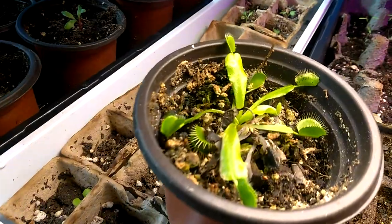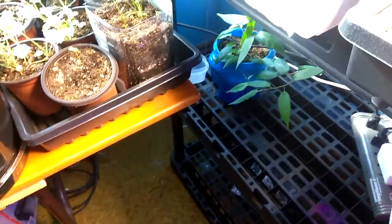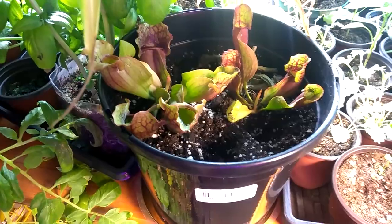I have a few carnivorous plants — the Venus fly trap. That one died. There's a little bit of green in there, but I hope it takes. And I got these two carnivorous plants in yesterday. Another eBay product.